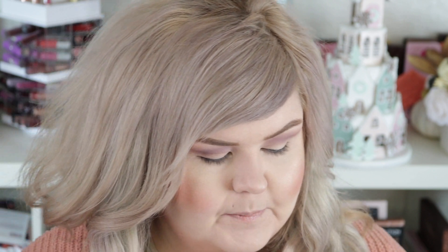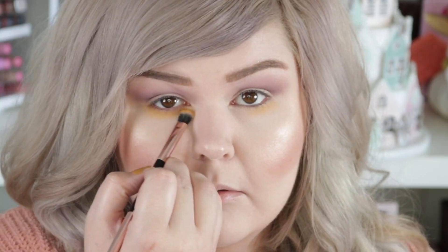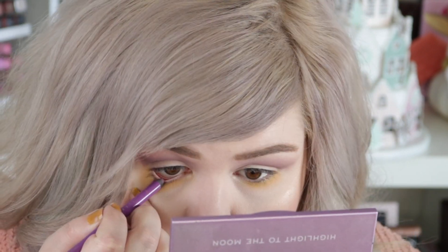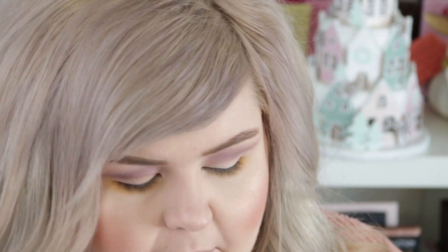I'm going to dip into the Sienna's palette and use that one yellow shade — I'm just going to pop it on the lower lash line. I used this in my last tutorial but I'm going to use it again: it's the Orchid liner from Makeup Geek. I'm just going to put that on my lower lash line right up against the waterline — maybe I'll just keep it on the waterline, we'll see.